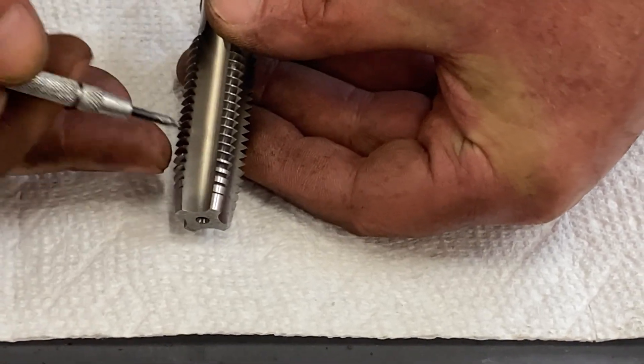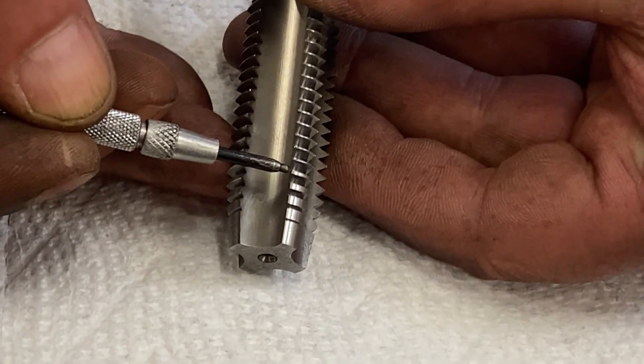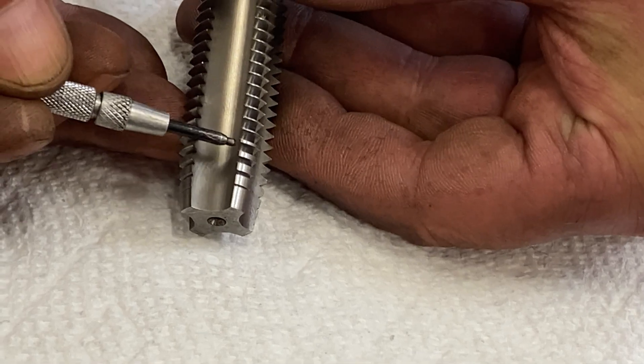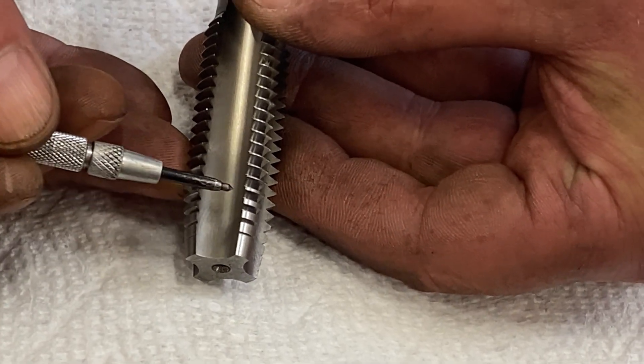As a tap is used and begins to get dull, it's the leading edge where you're going to see some rounding off, possibly chips and damage — that's because your cutting edge is getting tired. There are two different ways you can sharpen a tap.